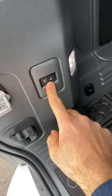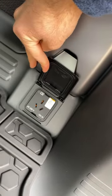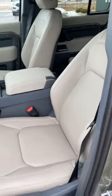It also has adjustable air suspension that you can adjust from the rear, along with a power outlet, and it comes with heated and cooled leather seats.